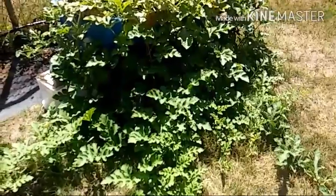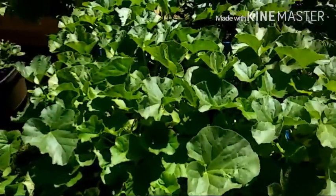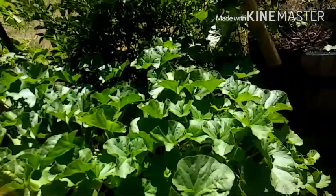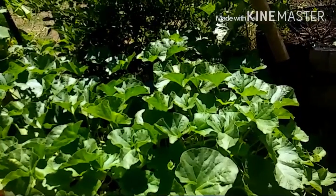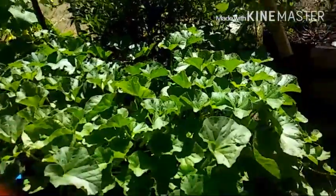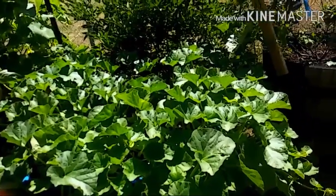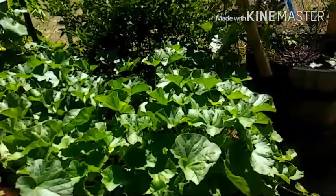Down here everything is still looking lush and beautiful, actually a little bit better than it was the other day. Over here are my musk melons — doing great. This is my first year growing musk melons to this level. I planted them last year in a 10-gallon pot with four plants and got the powdery mildew. I've never had them grow and produce this much like I have now in this half of a 55-gallon drum.